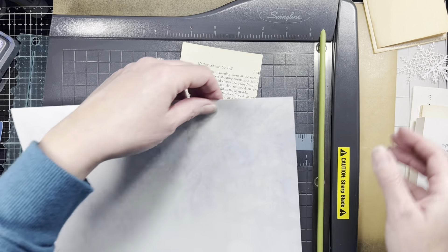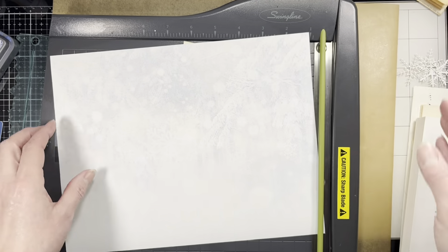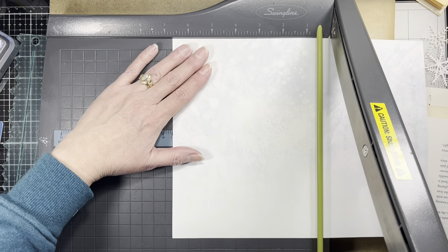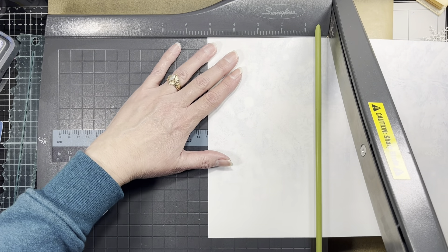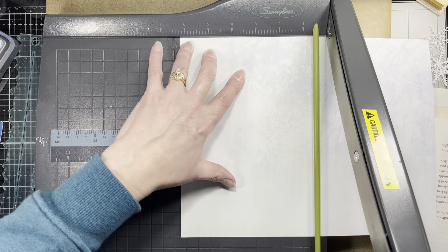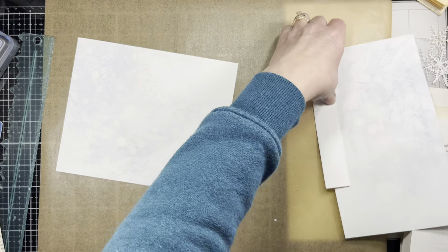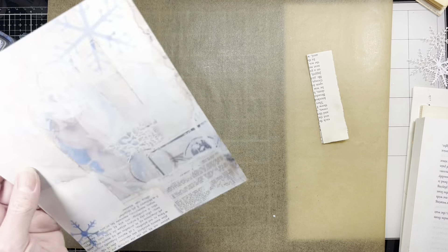This piece that you fold up is six and a quarter by seven and a half. So let's do six and a quarter first, and then seven and a half. It doesn't get any easier than this particular piece — it's just super simple.